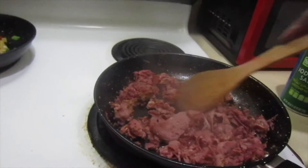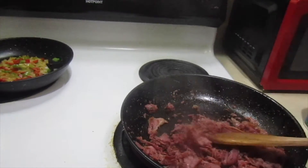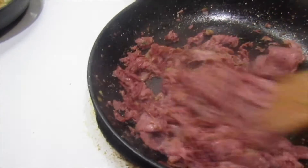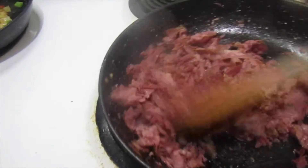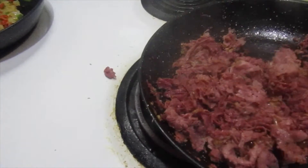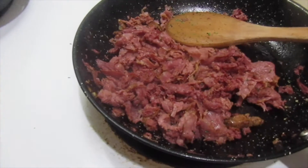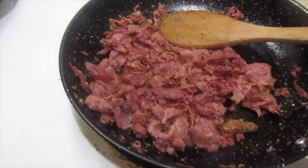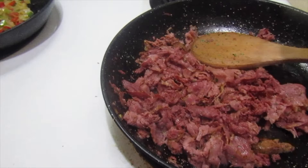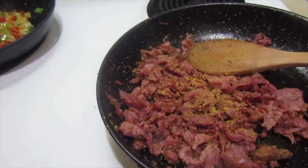I'm getting these sandwiches together — look how good this meat is looking! It smells so good, and I only added a little salt, pepper, and garlic powder. Oh, you know what I'm missing? Lemon pepper — I knew I was missing something. We've gotta wake up those flavors, so I'm adding a little bit of that too.